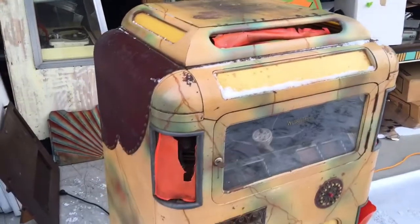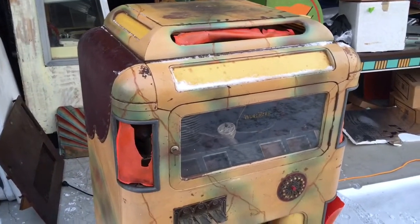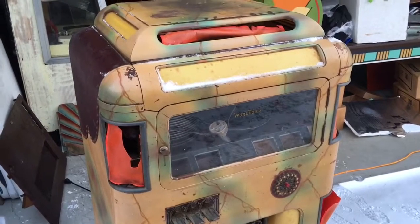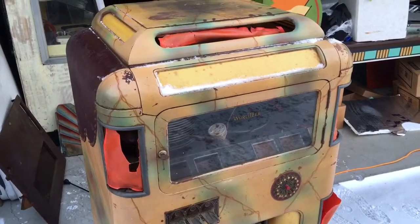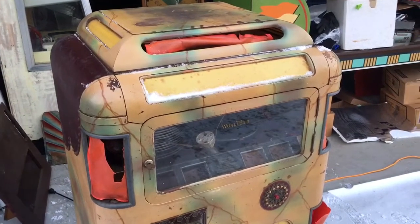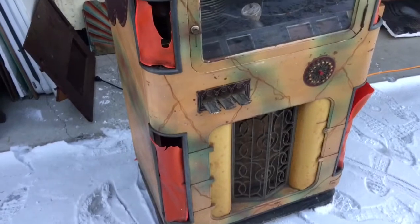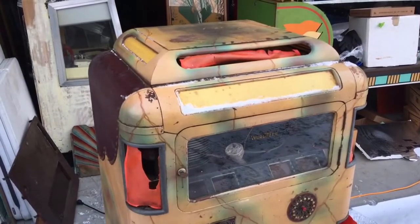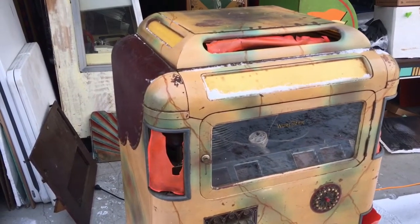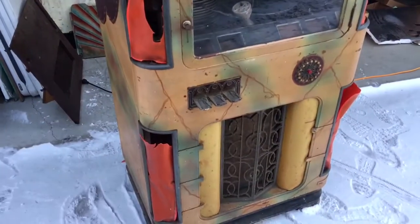If you have an old jukebox you want to sell that's not working, we're located in Rochester, New York. My name's Mickey, I'm the owner of Mickey's Antique Amusements. Give me a call — we ship all over the United States and we'll pick them up. The number is 585-747-0605. Check out my website coinopnewyork.com or my Facebook page, Mickey's Antique Amusements. Thanks for watching, guys, and have a great day!